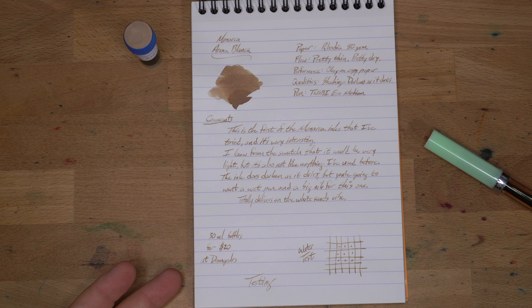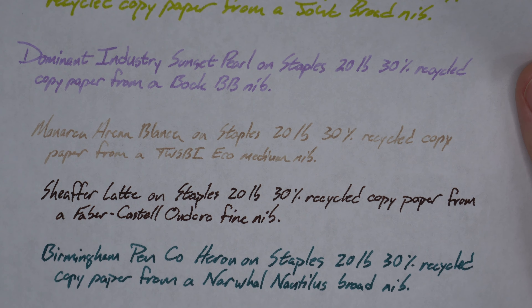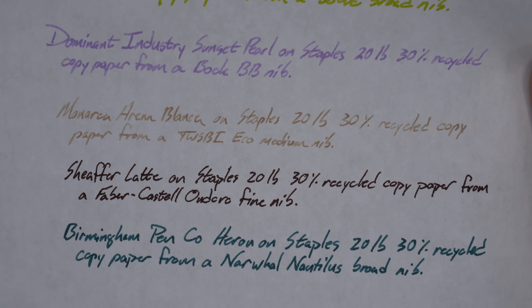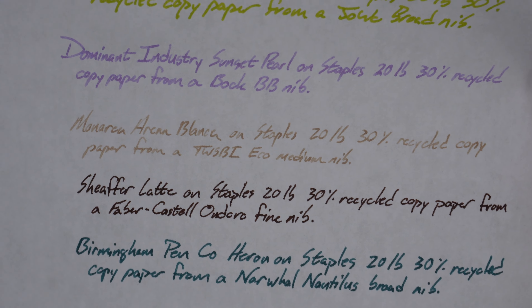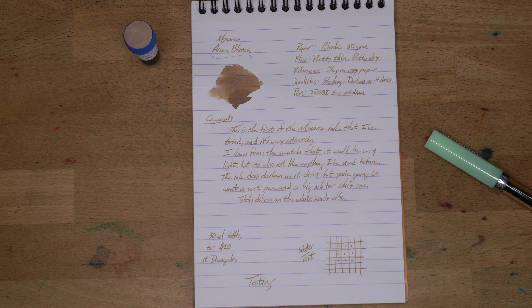On copy paper, how does this perform? It's actually a little bit hard to say because it is such a light ink, but it looks like it performs pretty well. It's got a couple of feathers here and there, but this is Staples 20 pound, 30% recycled copy paper, which is the worst stuff in your office copier, and this is a TWSBI Eco medium nib. Pretty good platform for this. Nothing really coming through the back — a couple of spots here and there, which you might notice more if it were a darker ink, but given that it is so pale, you don't really see anything bad there. I think it worked out pretty well.